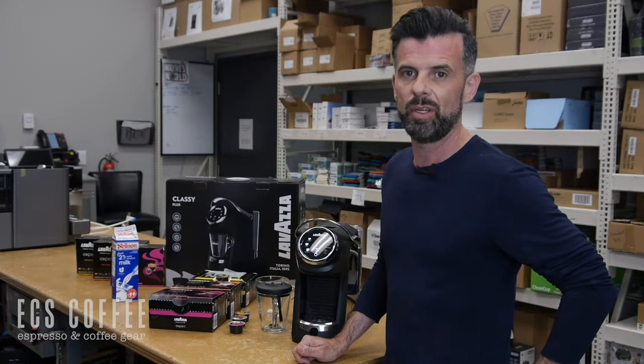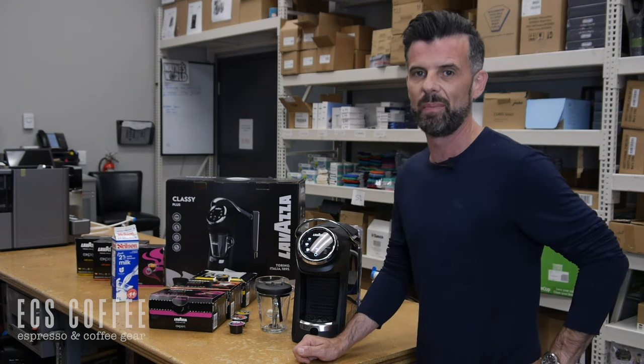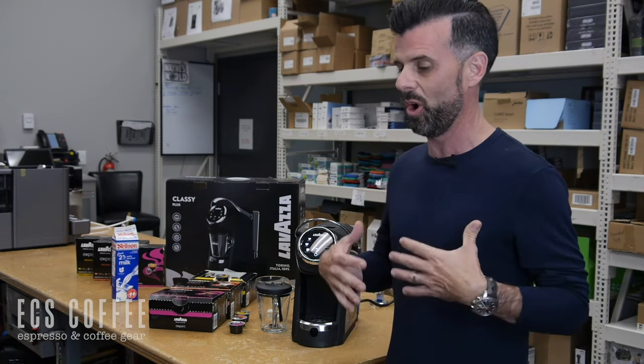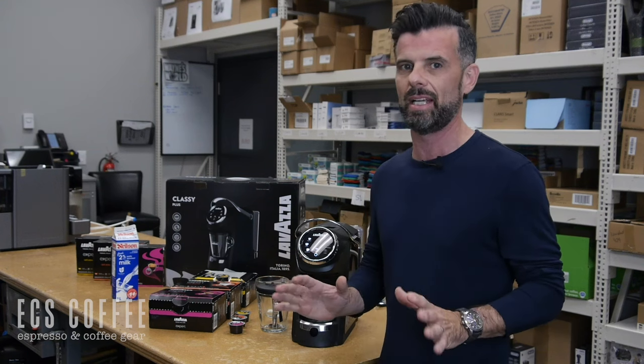Hi folks, Neil here from ECS Coffee. We're in our service department here. We have to keep this behind closed doors because I don't get overly excited about a lot of machines to come to the market, but this one is amazing and it's not on the market yet.